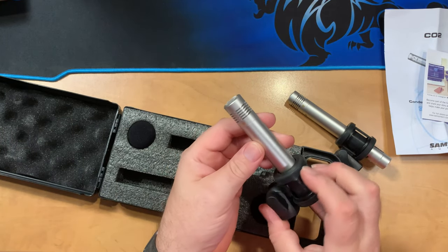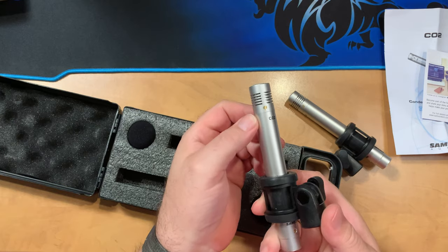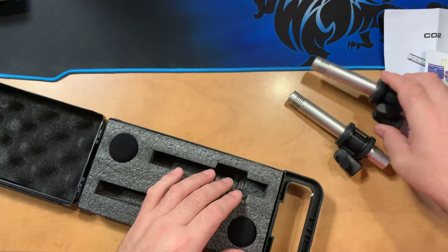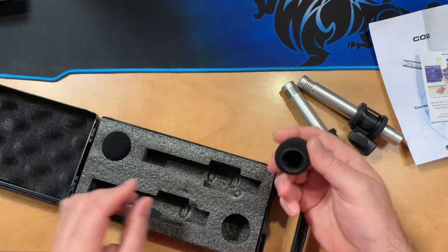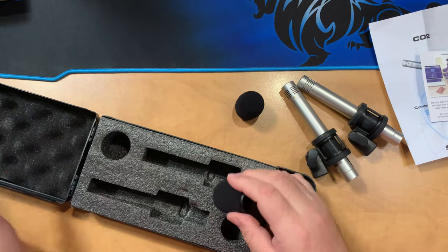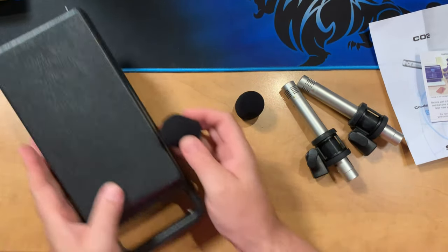Pulling the other one out, and just looking at it, the pattern is a super cardioid. So even though the instructions say cardioid, these are super cardioid pattern microphones. It also comes with a couple of windscreens for over the end, and that's what we get.